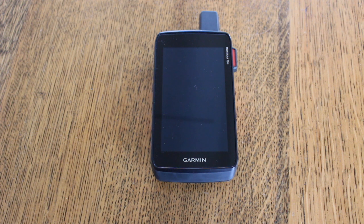Hi, this is GPS training, part of Shepard's Walks. In this video we're going to take a look at the physical overview of the Montana 700 GPS unit.